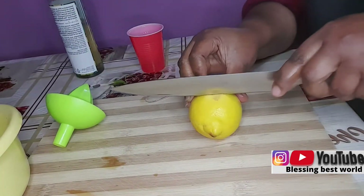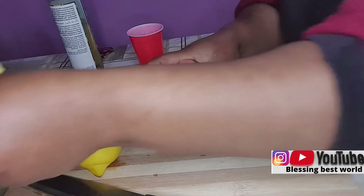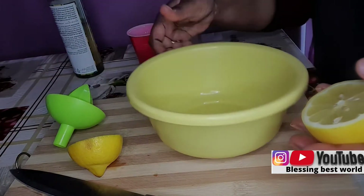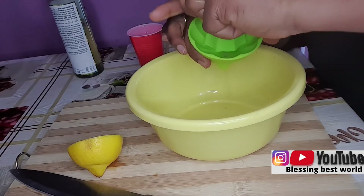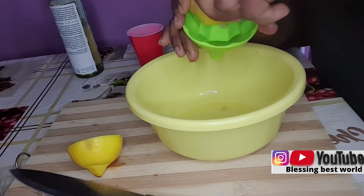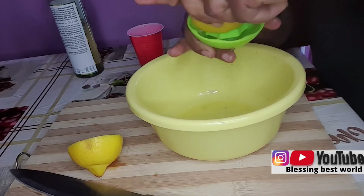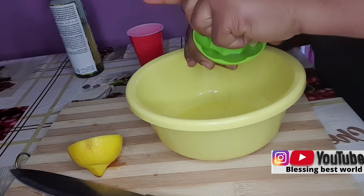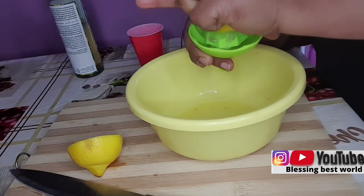The next way to use lemon to get rid of dandruff: for the second method, I'll squeeze the lemon again, just as before, because what we need is the juice coming out. I used two lemons for this — I'll squeeze them very well because I really need the lime juice.